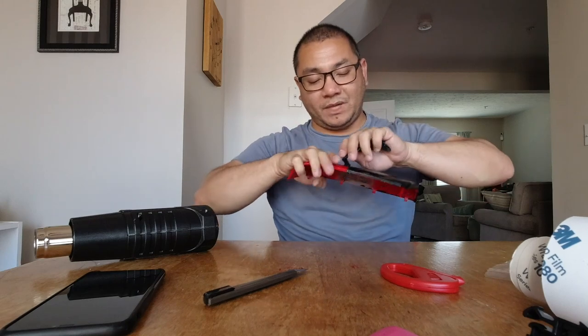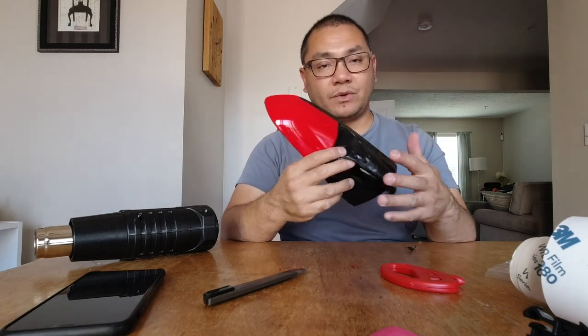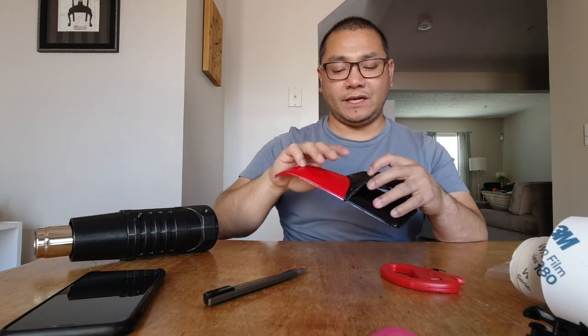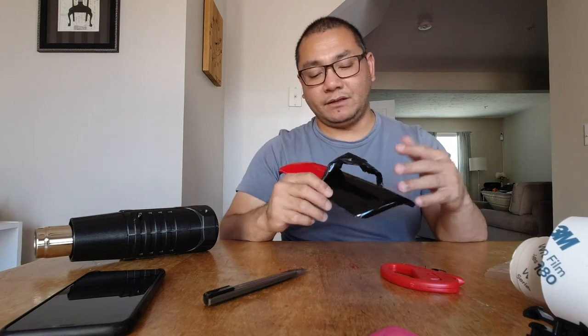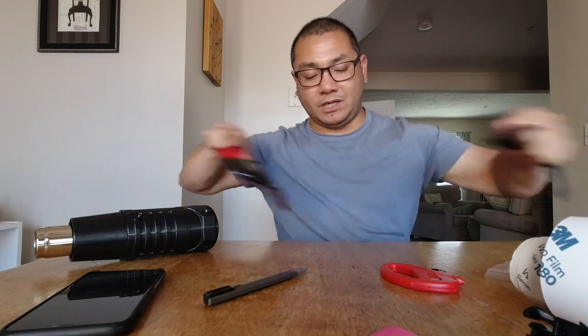Somebody asked: why are you wrapping the mirror caps anyway? Well, I wanted to go with that black over red theme for the car, so I thought I'd wrap the mirror caps. Plus, in Australia I believe they'd come with black mirror caps no matter what color you buy, as far as the Holden Commodore is concerned. I thought it looked kind of cool. Alright, let's get this old wrap off.